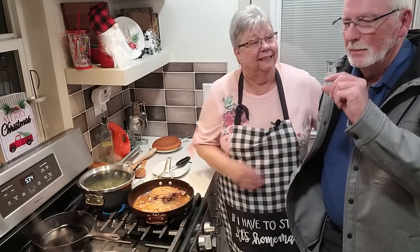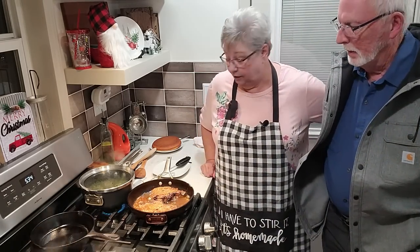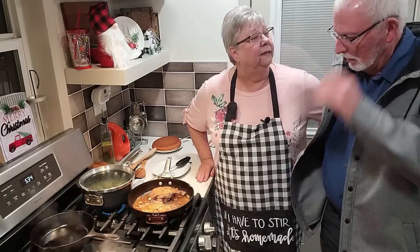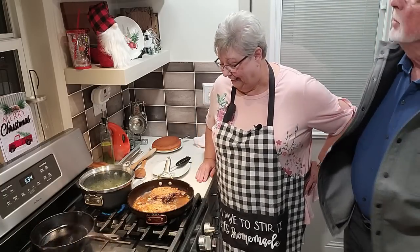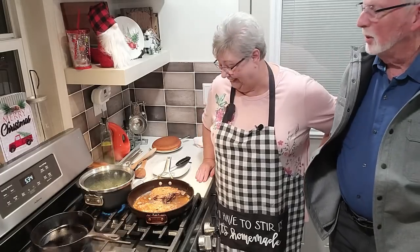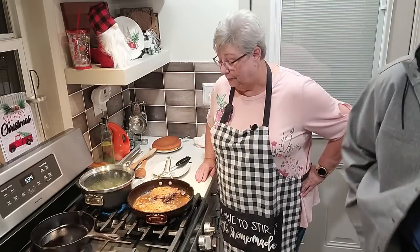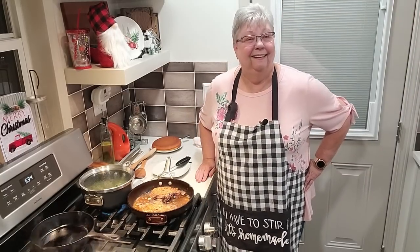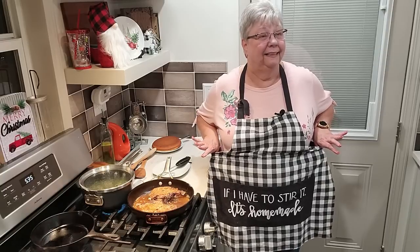Sounds good. He's worked hard today — see, he's got on his big coat. It's cold outside. What's the temperature? 47. Not too bad. Miss Patchy was out there — she stood at the back door and said out. She told everybody she wanted to go out. She met me in the driveway — she didn't want to come back in. She will when the temperature drops about 10 or 15 degrees. Y'all keep telling him I'm retired today. I showed him my apron — 'If I have to stir it, it's homemade.' That's right.